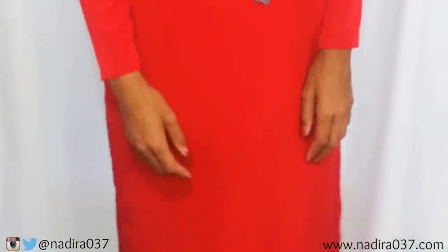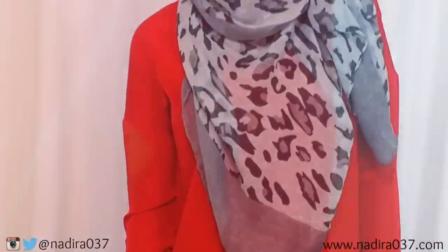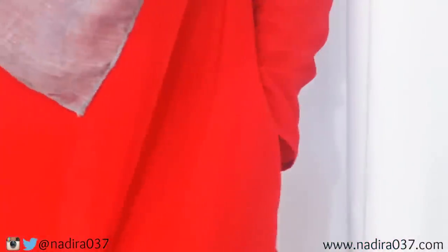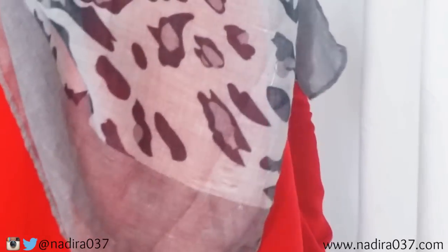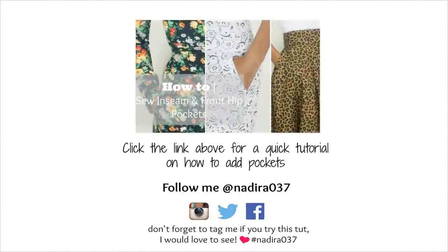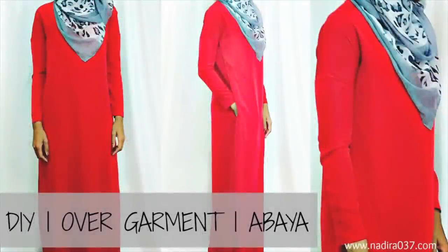Here is the finished garment — a super simple DIY overgarment or modest dress. If you guys want to add the pockets like I did, I'm going to have a link for you at the end of this video and down in the info box for the inseam pockets tutorial. I really hope that you guys have enjoyed it — give the video a thumbs up and feel free to share with anyone who might like this. If you try it out, tag me on Instagram or Facebook at nadira037. Thank you so much for watching — I hope this tutorial was easy enough to follow along with. As always, remember: if I can do it, so can you. Until my next video, Asalaamu Alaikum. Peace.